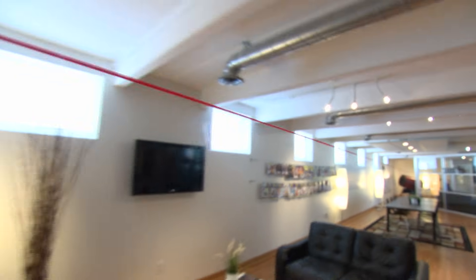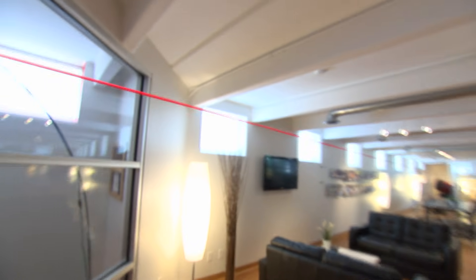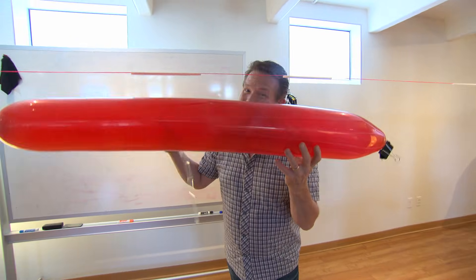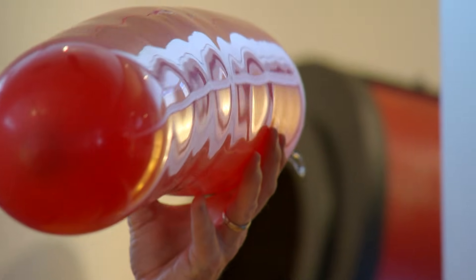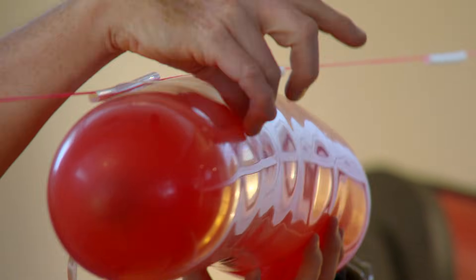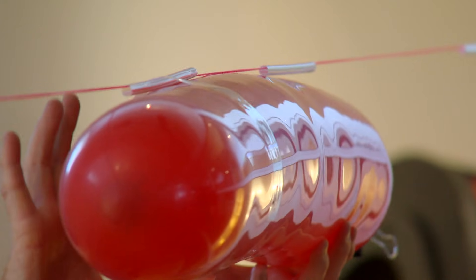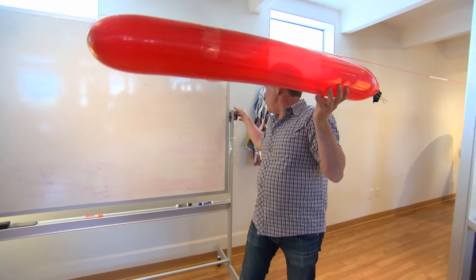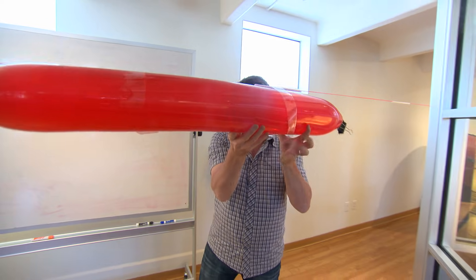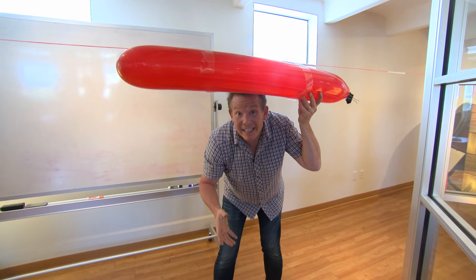But now, let's give the balloon some direction with this string that I've attached to either end of the hallway. We're going to use this piece of string and these straws to give the balloon just a little guidance. The balloon goes up against the straws, and now a piece of tape over the top — same thing on the back side. Balloon here, tape over the top, and now we're ready to go.